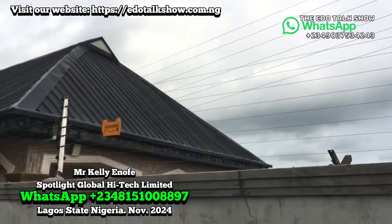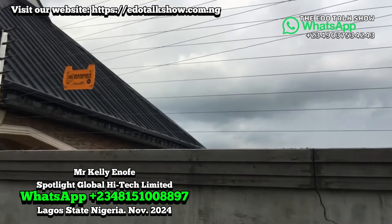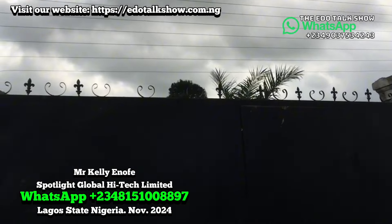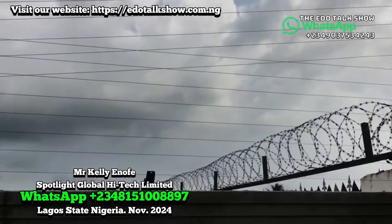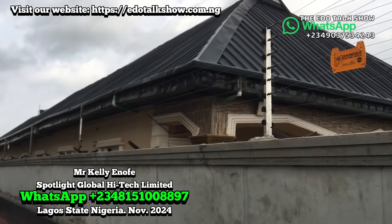Now let's take a look at this particular one around here. This is solar electric fencing. With this one you don't need a battery palette — it's solar-powered. We installed it on this beautiful house. This one delivers a shock to protect the property, keeping out people who want to jump in, and it also adds more beauty to the house.